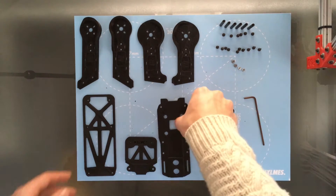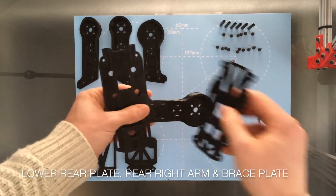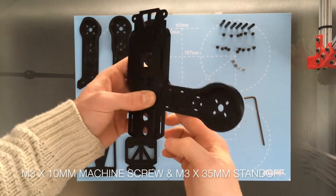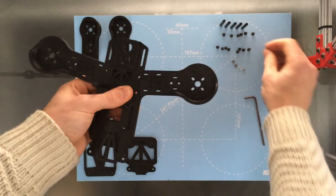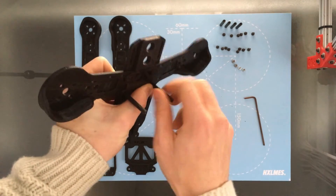To begin the assembly, you want to grab the lower rear plate, the rear right arm, and the brace plate. You're going to sandwich those together using a 10mm M3 machine screw and a standoff on the top. Same for the other side — insert the arm, screw from the back and standoff on top.